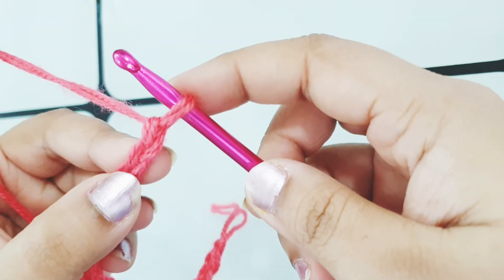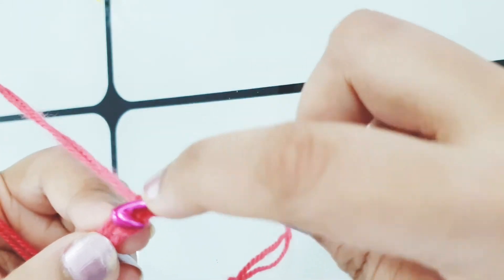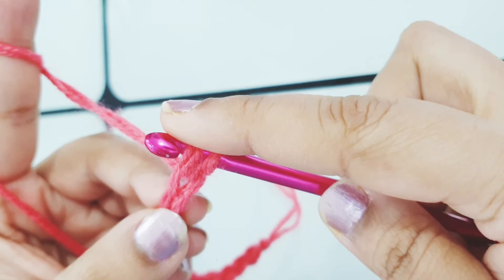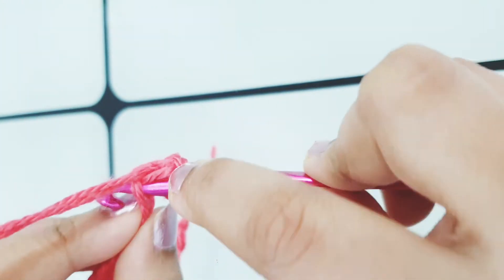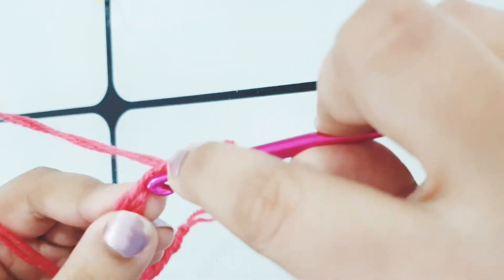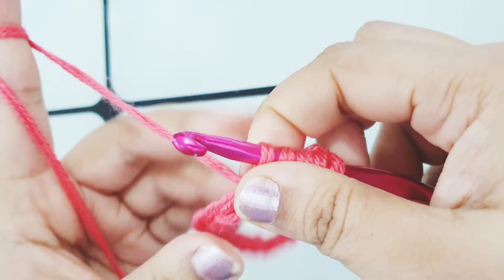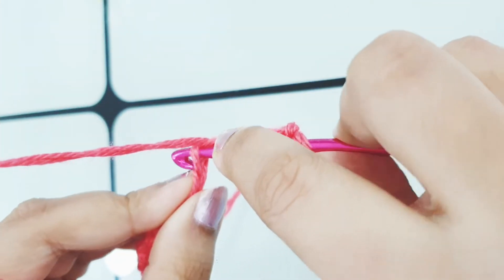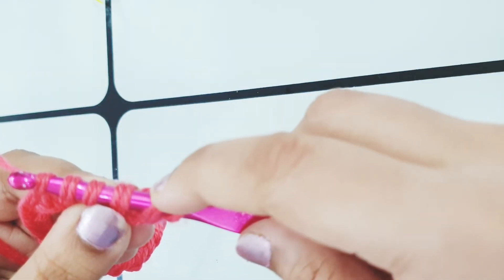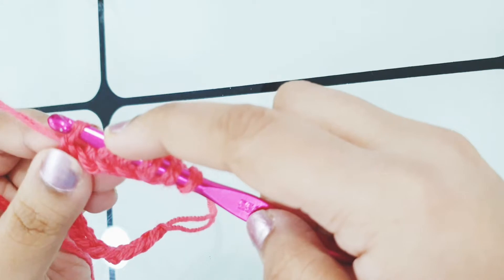To begin, slip your hook into the second chain — here is the first chain and here is the second chain. Slip your hook in and pick up a loop. Do the same for the next four chains: slip your hook and pick up a loop for each. Now we have six loops on our hook — one, two, three, four, five and six.